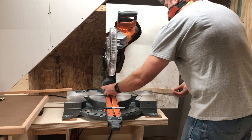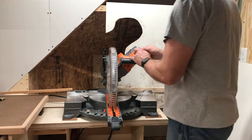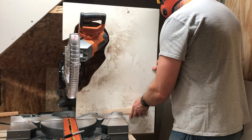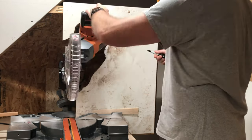I noticed as I was working with this dry erase board that it must have a static electric charge, because the dust was very stubbornly clinging to it and didn't wipe off very easily. It took a few tries to get the shape of the cutout just right.